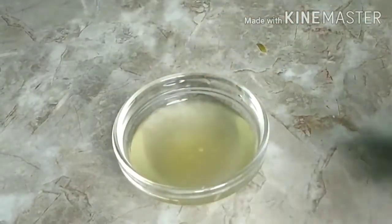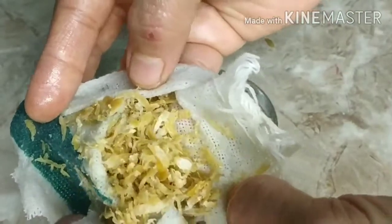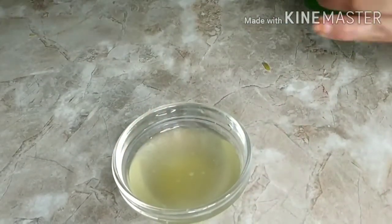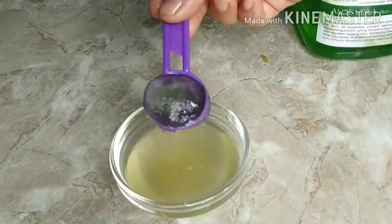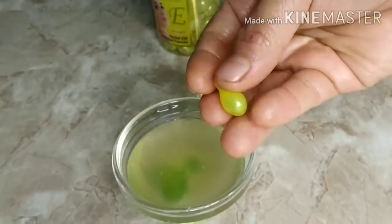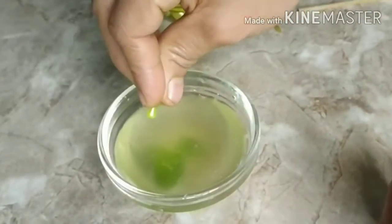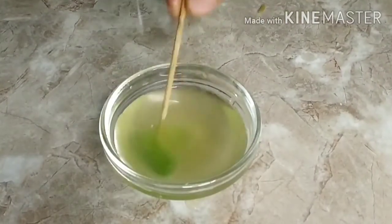Vitamin C oil is ready. You can use it as it is, but I'm going to make a serum. I'll add one tablespoon of aloe vera gel for a nice thick consistency — using this every night before sleeping will give you glowing and beautiful skin. I'm also adding one capsule of vitamin E oil, which will soften and moisturize your skin.